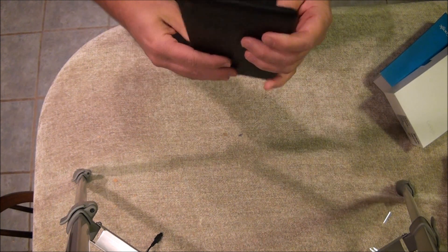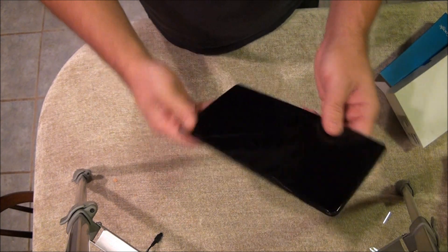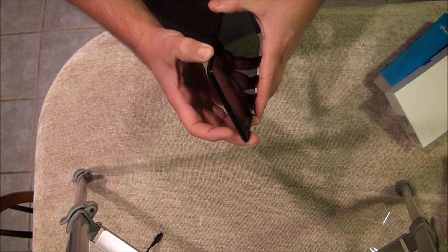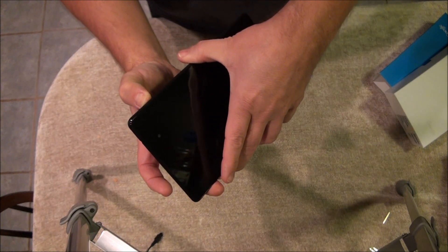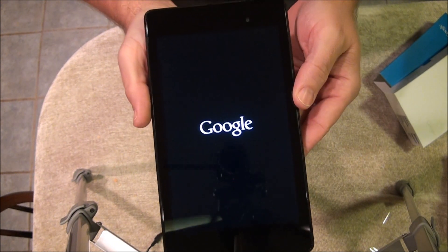It has a nice feel to it and it's not very heavy either. Okay, here's the power button — press and hold. Hopefully we've got enough charge to turn it on. There we go, it's turning on.